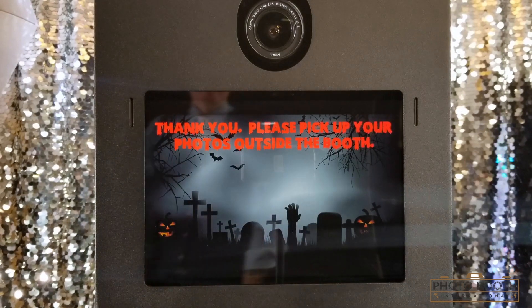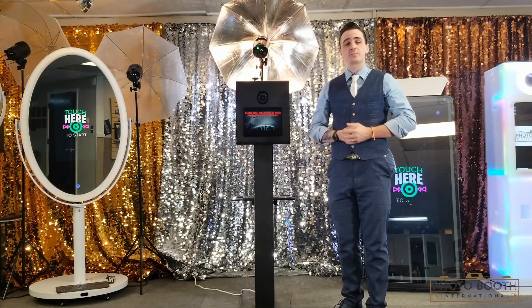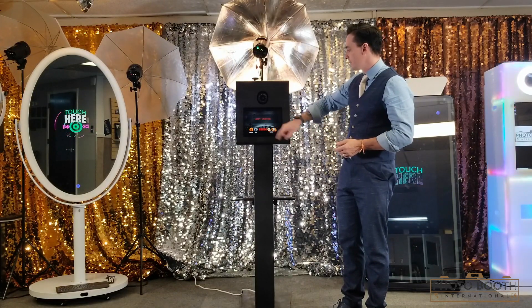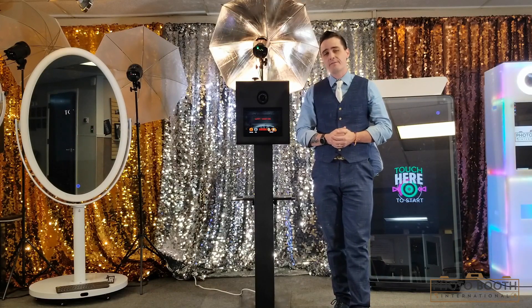Once it's finished, it's going to go through. Ladies, pick up your photos outside the photo booth. They'll grab their photograph, the next person will walk up, and it'll go right back to the screen. The next person will walk up, touch the screen, and start having a whole lot of fun themselves.